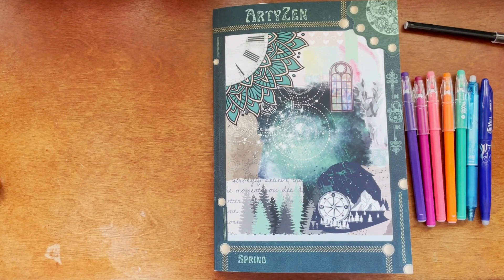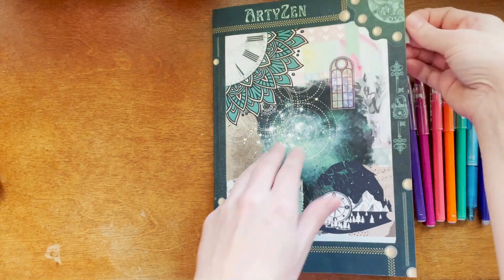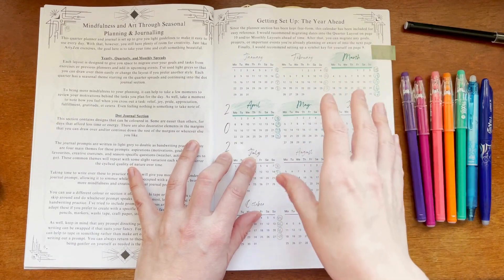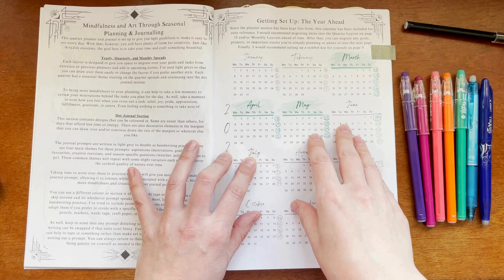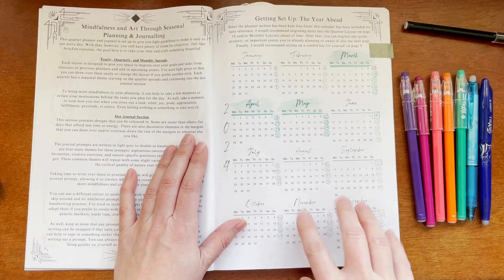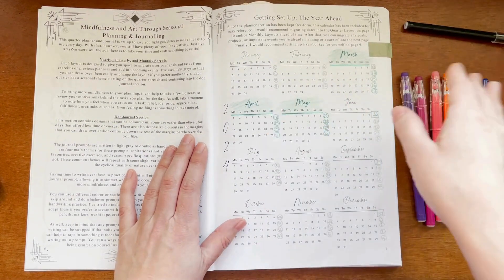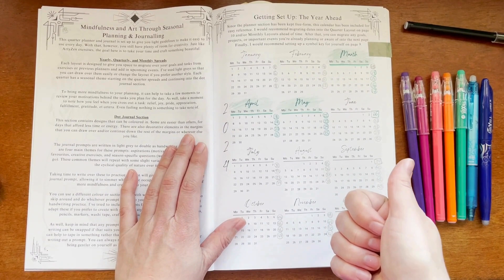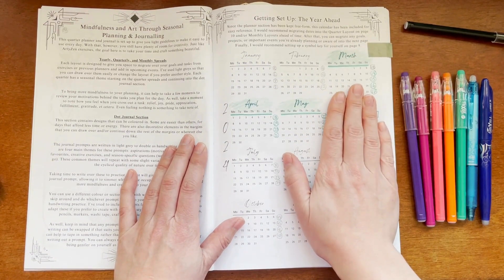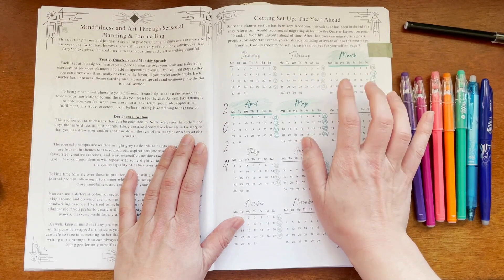Since spring is just around the corner, I thought I would go through how I set up a new journal. The first thing I tend to do is go into the year-ahead area and mark out what the season is. If you want to divide the year cleanly into four — winter, spring, summer, fall — you can absolutely do that. Since December feels like a winter month to me, I'm starting this spring season in March, with my last week from the December calendar ending there.